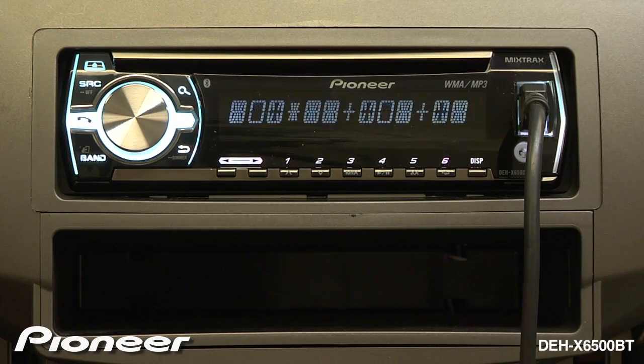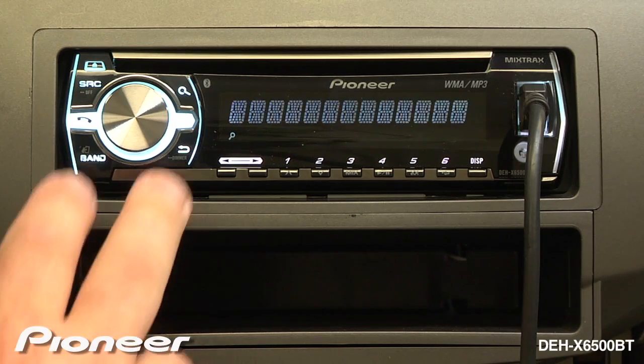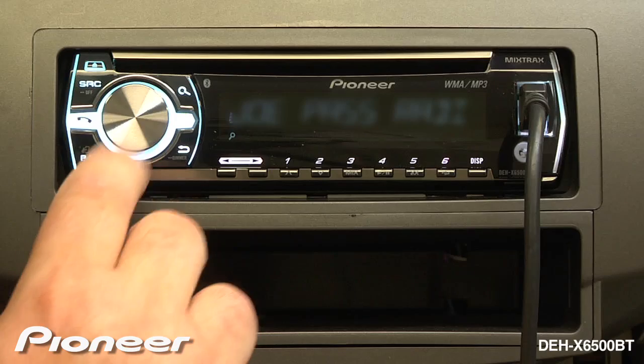To view your station list, press the magnifying glass button. You can choose a different station and press enter.